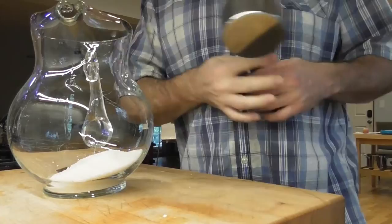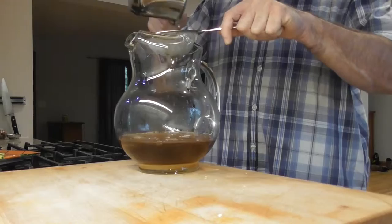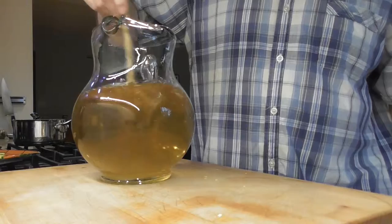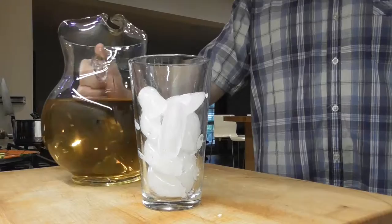You'll need some kind of strainer to strain out the leaves from the bee balm. Pour the tea through the strainer into the pitcher. Go ahead and fill up the pitcher with cold water and give it a stir. Just pour over ice when you're ready to give it a try.